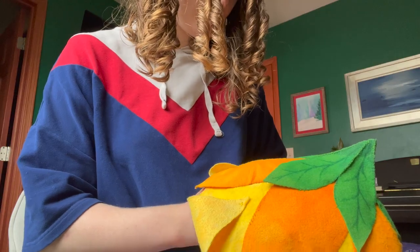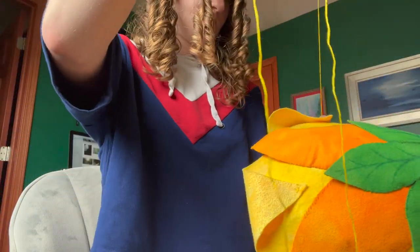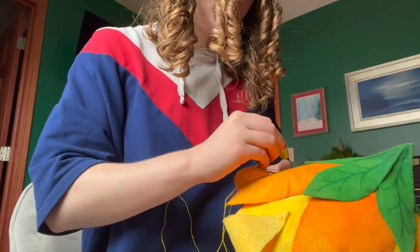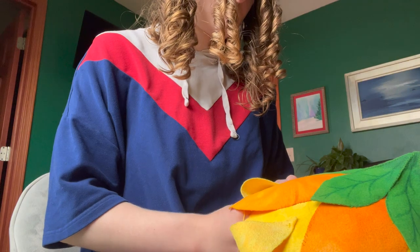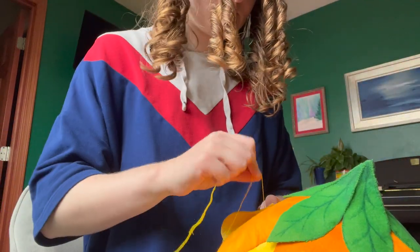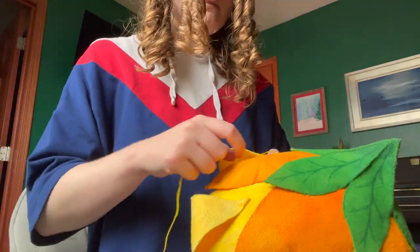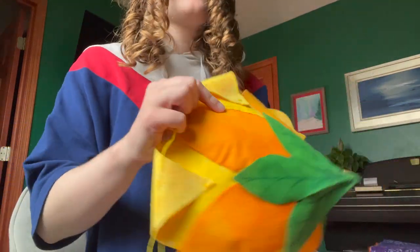The reason I took a long length of string is so that I could just go across from one petal to the next, and around and around we go. Very simple — just an X shape with the thread. After that, I tacked in place the string that I made, and the hat was complete.